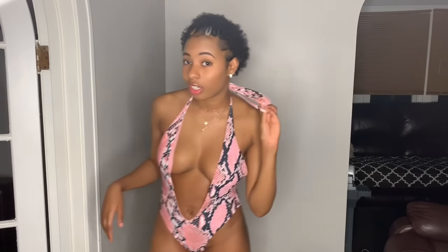Next up is a one-piece with a snakeskin print — this was the one I was most excited about. It's really cute. It's a size small and has a lot of string to tie. It came already tied and is quite open in the cut, which I didn't expect, but I actually really like it. It's a cute snakeskin one-piece.